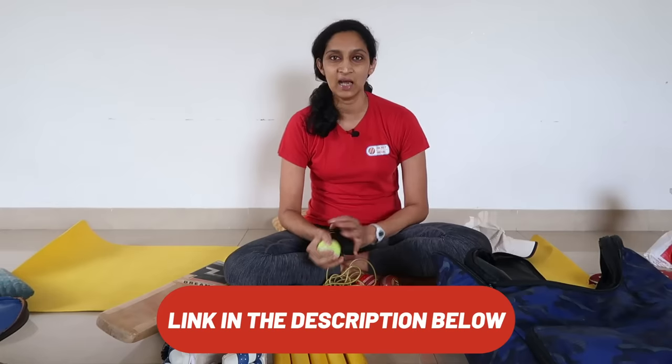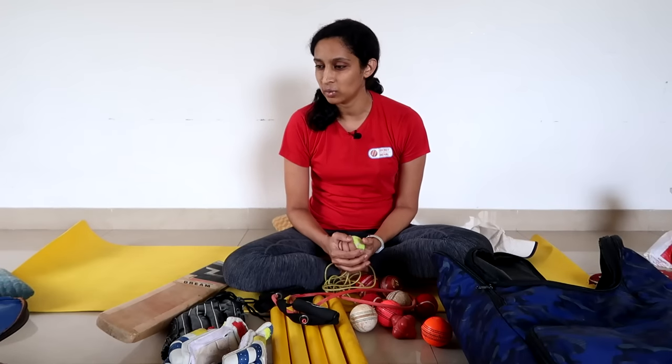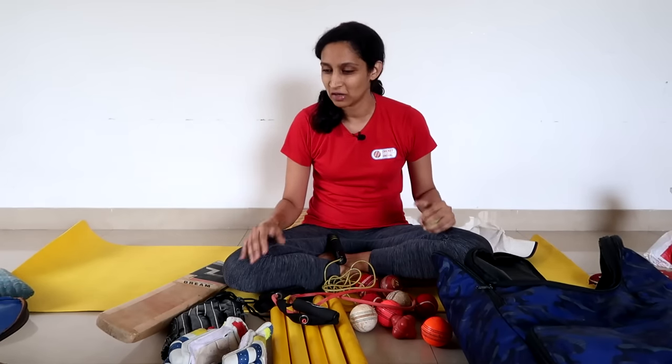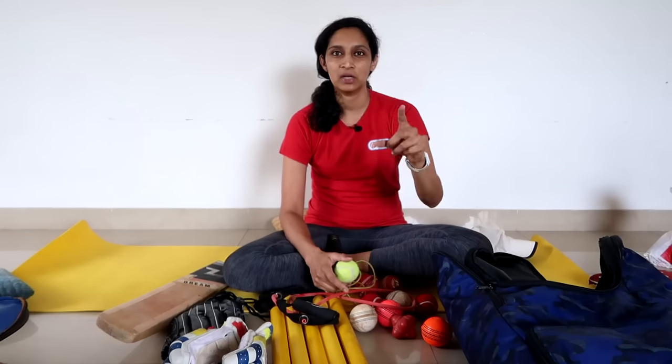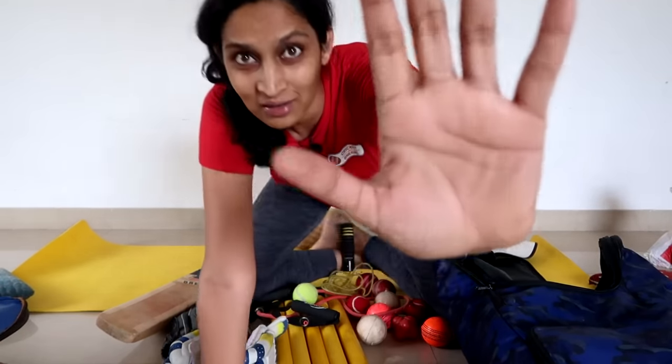There is a link in the description — please click there. Comment and tell me what is your favorite item. I am sure you will like this video. Everyone loves kit videos, so give me a big thumbs up so this video will reach more people. I will see you in the next video. Be positive. Keep smiling. Enjoy your cricket.